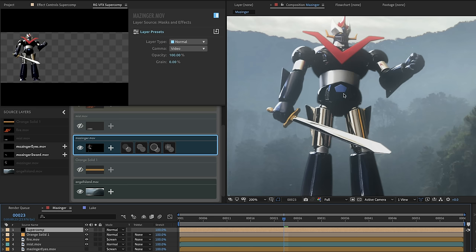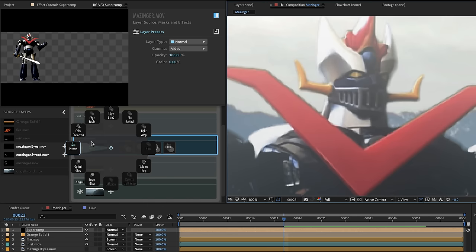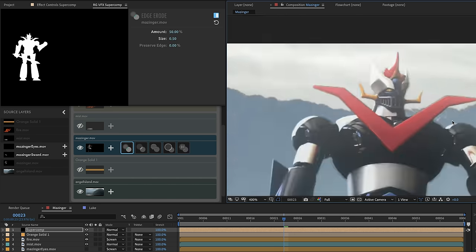There's one more thing I want to look at and that's his edge. Mazinger was shot on an iPhone with not the best color sampling, so he has a bit of an outline. I've got a nice effect called edge erode. Edge erode can be used subtly in a small amount to control the edge of a hard-edge layer, or it can be used in a much more interesting creative way. Let's put the amount at 100 and size at 1 to shave a little off of Mazinger, then back to size 0.5 and amount 50 — that's looking a little better without killing all the detail.